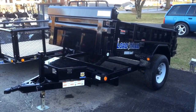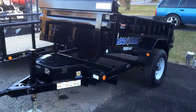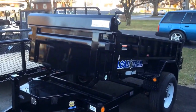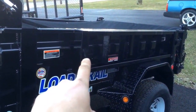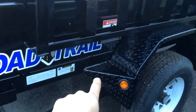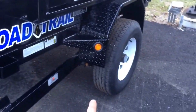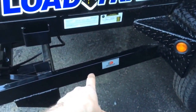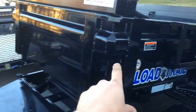Here's a five by eight Load Trail dump trailer, single 5,200-pound axle, comes standard with the tarp kit. This particular unit has side mount ramps, steel tread plate fenders, and gussets in front and back that make steps. It also has radial tires and a Dexter axle.